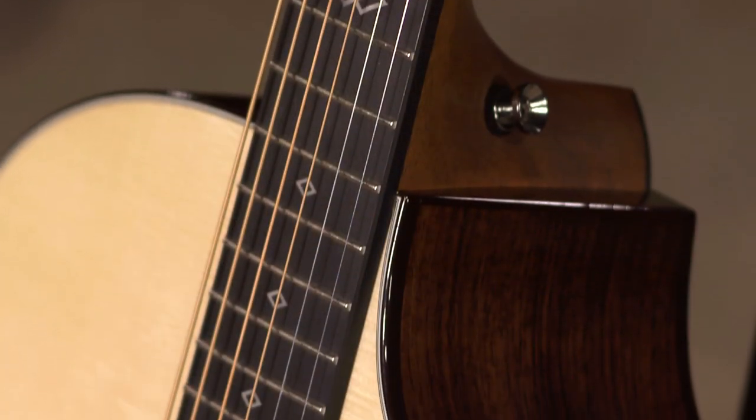Larry and I were talking about this earlier before we started the video — how even and consistent your highs and your lows and your mids are. It just really balances the guitar.